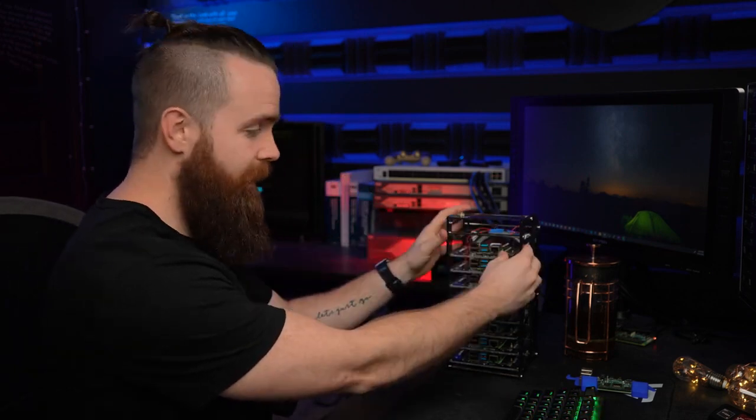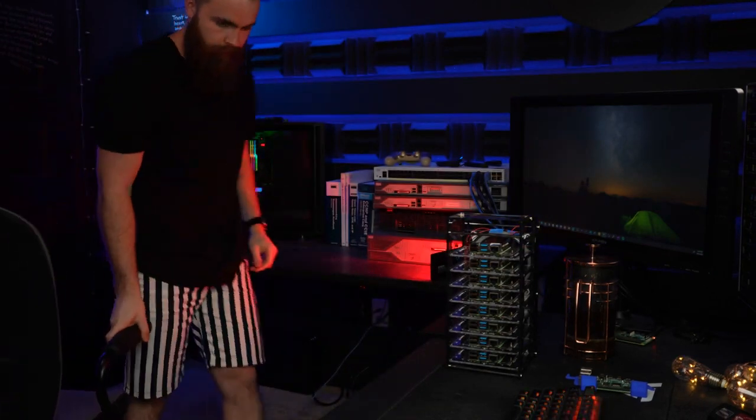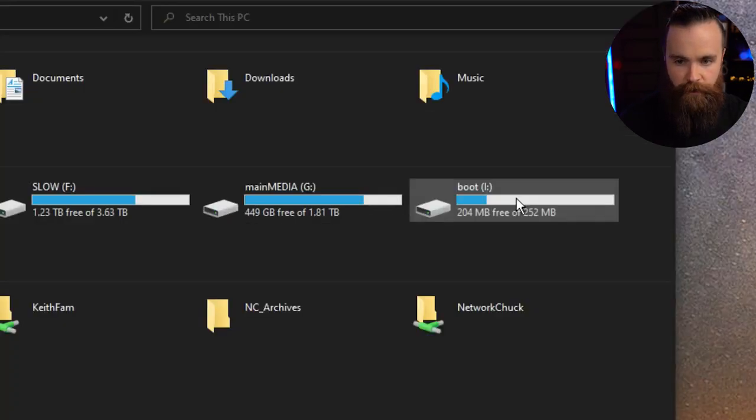After just a few minutes, go ahead and unplug the power to your Raspberry Pi, take out your SD card, plug it back into your USB adapter, and get that into your computer. Why did we do that? We first had to put the image on the SD card and then allow the Raspberry Pi to boot off of it. When it booted, it created a boot folder on the drive. Keep this handy — we're not done with it yet.